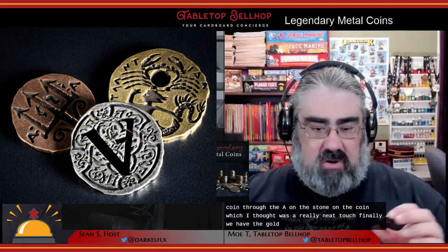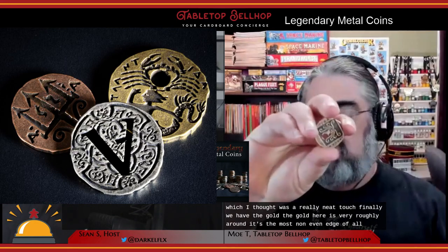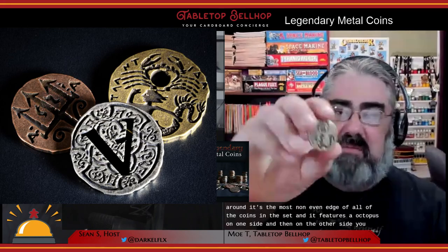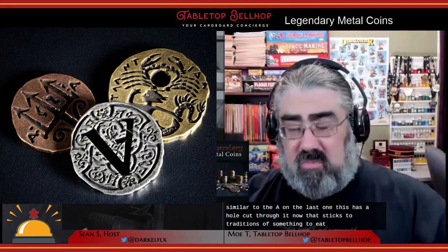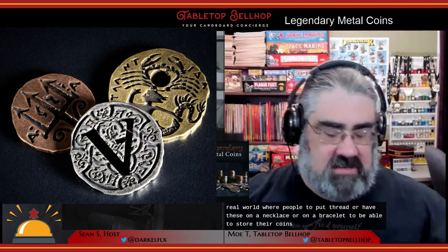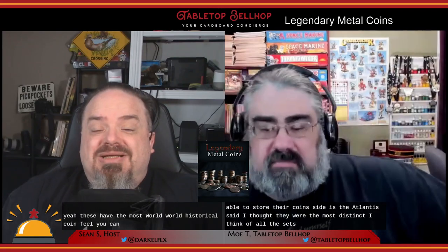Finally, the gold Atlantis coin is the most non-even edged of all the coins, featuring an octopus on one side and a mermaid and a crab on the other. Similar to the A cutout on the silver, this one also has a hole cut through it, which sticks to traditions of some ancient real-world coins where people would thread them on a necklace or bracelet to store them. These have the most old-world historical coin feel — you can really believe that they were dug up by some archaeologist somewhere.